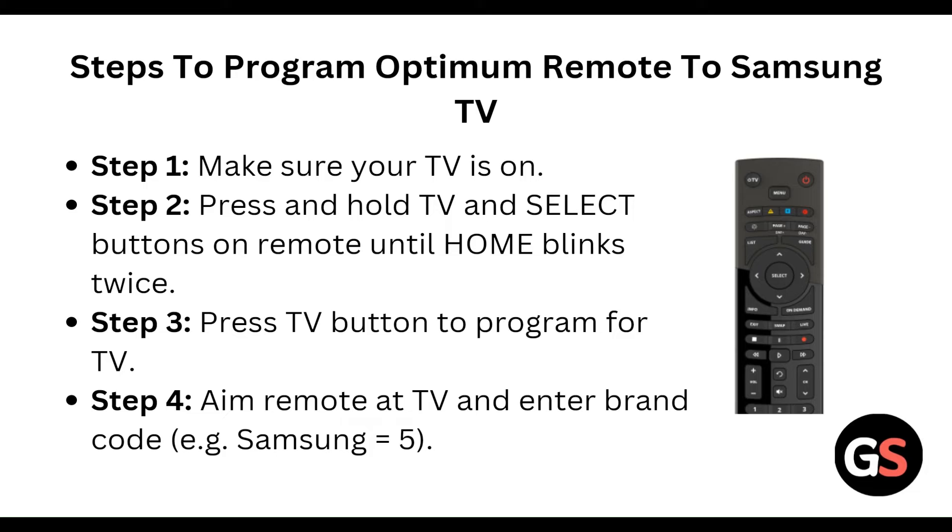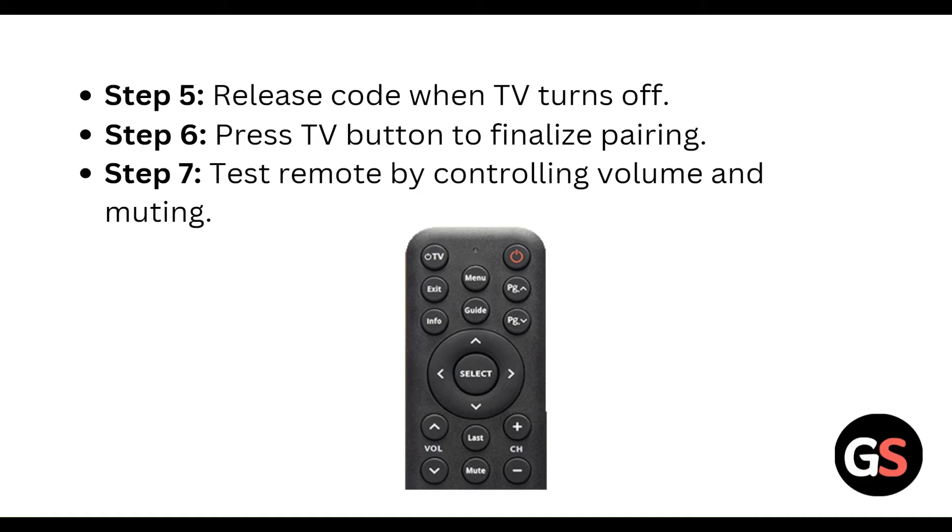Aim the remote at the TV and enter the brand code — for Samsung, that is code 5. After entering the code, release when the TV turns off. Then press the TV button to finalize the pairing.